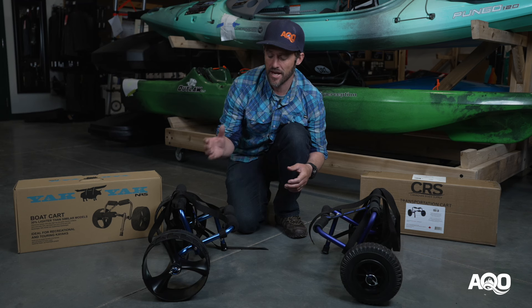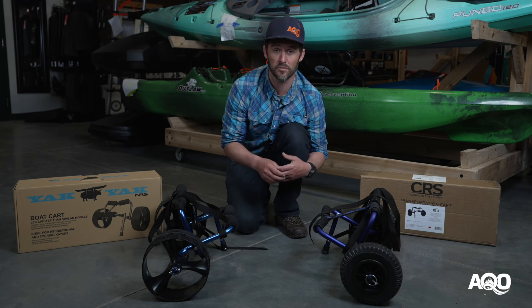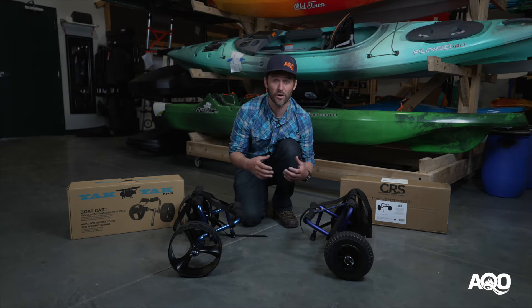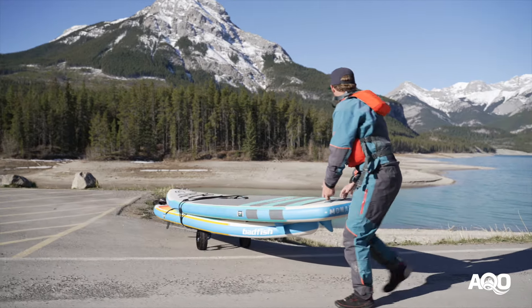The CRS and Yak Yak boat carts are fantastic options for paddlers with stand-up paddle boards and lightweight recreational kayaks. Over the years we've seen very few warranties or quality issues on these carts, and both brands have great warranty policies anyway, so you can buy with confidence. We really hope you found this review valuable — thanks so much for checking it out. For more great paddle sports content and reviews, we'd be super stoked if you subscribe to our channel.